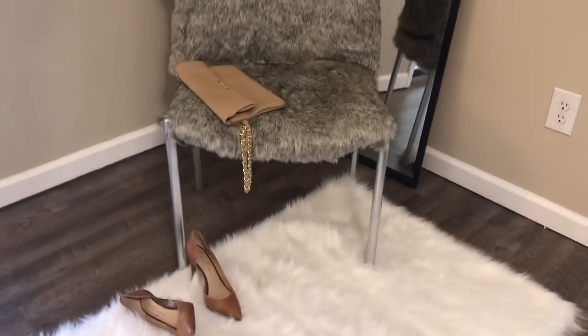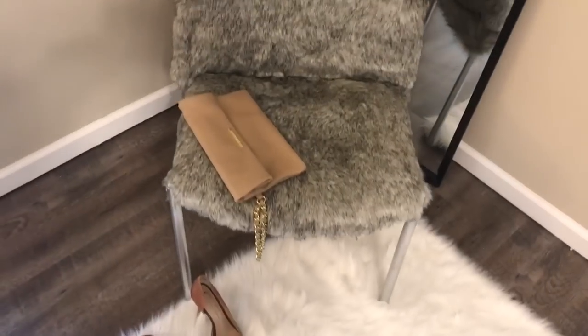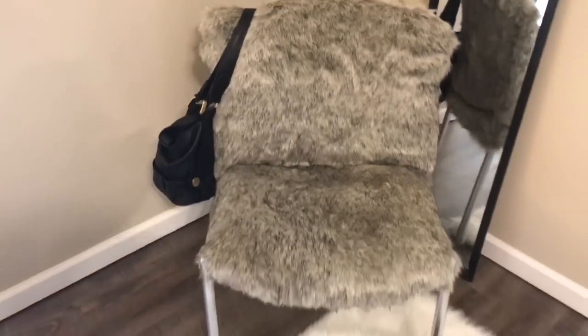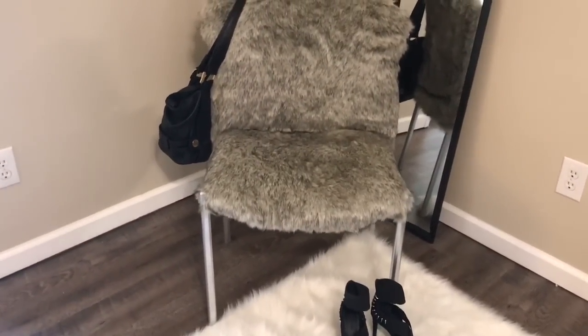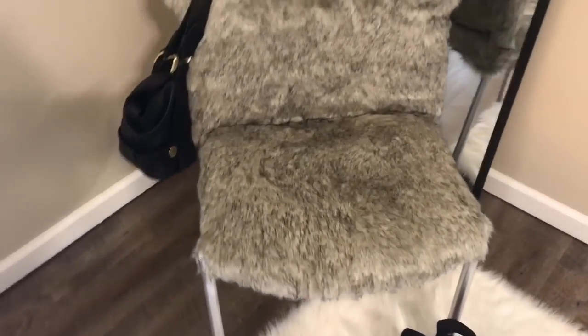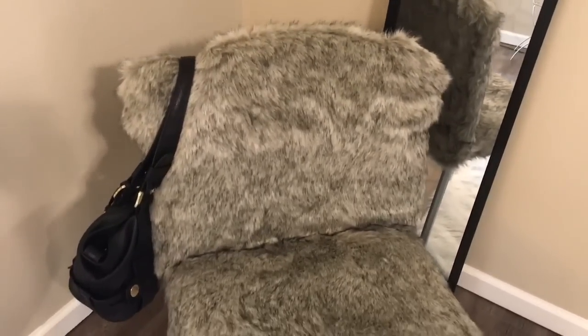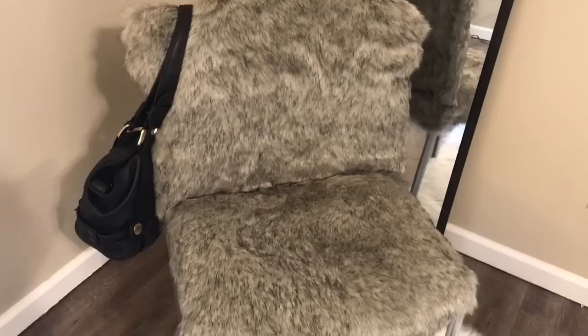I love y'all, bye bye my beautiful people! Don't forget to check out the other chair tutorial I did — it's just like this one except the fur on the chair is white and the legs are white. Have a great day, see you next time my beautiful people, bye bye!